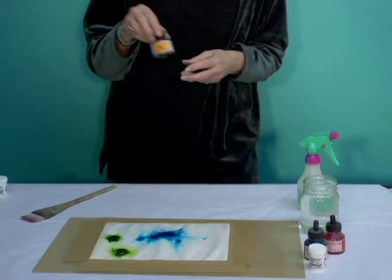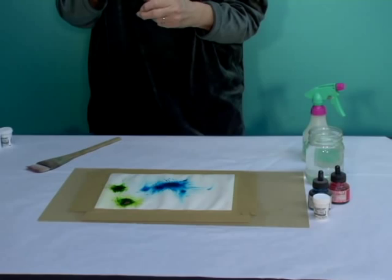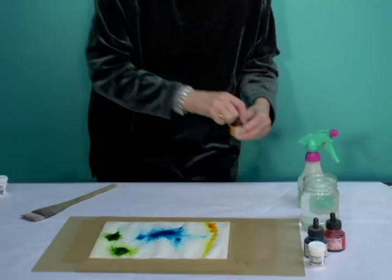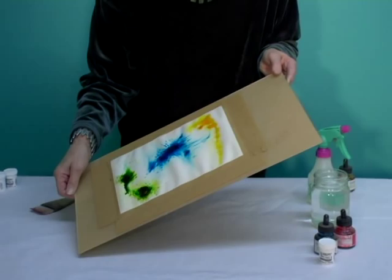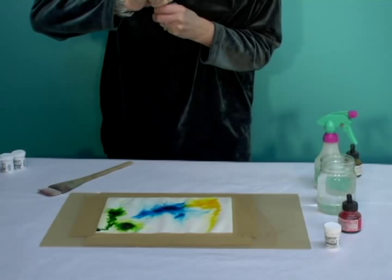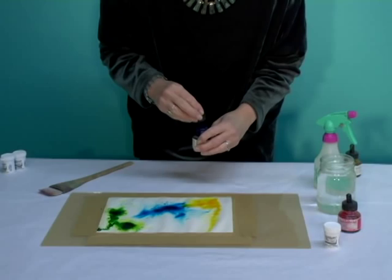Then, with Sennelier shellac-based ink on wet paper — this is wet absorbent watercolor paper — I'm just going to use the applicator tip. You can see the wet-into-wet effect, and then I am going to tilt the paper. As I tilt, the shellac-based ink runs, and it really becomes a very nice effect.